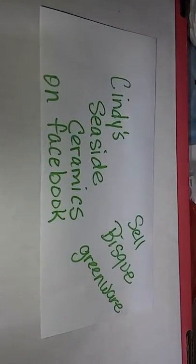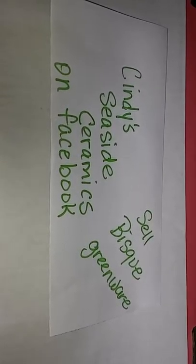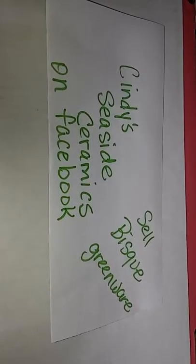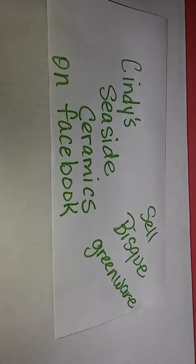I just started doing YouTube videos, so look me up at Cindy Seaside Ceramics on Facebook. I sell finished pieces or greenware, and I also make custom orders and ship throughout the United States. If you're looking for something, just send me a message and I'll try to find it. Till next week, have a good week!